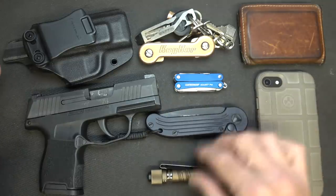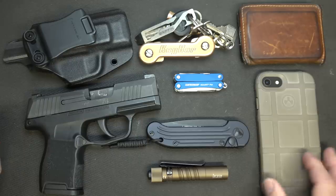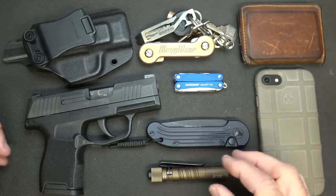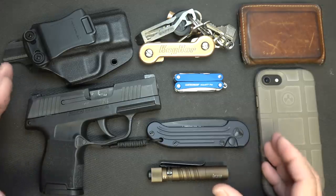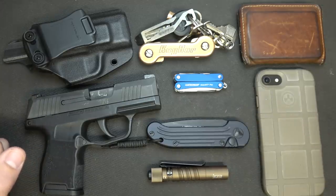Whatever you put together for your EDC — this is what you're carrying, this is what's on your body. To me, these are some items that you don't need to skimp on. Sometimes you want to make it a little smaller and easier to carry, but this is your everyday carry.